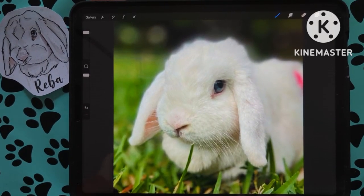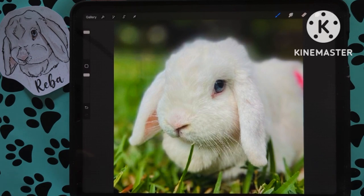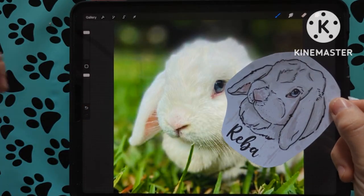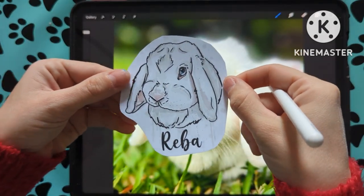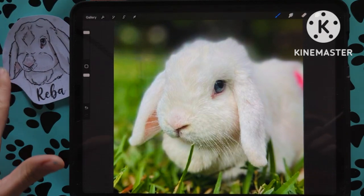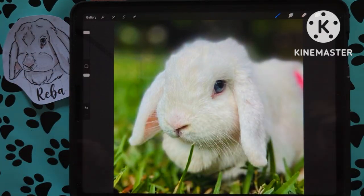Hi guys, a lot of you have been asking about bunny pet portraits, so I'm going to show you one really quick. This was from one of my customers a while ago — I asked her if I could use her picture for a video and she said yes, so we're going to do a little Reba here. This is what it came out as the first time, so you can kind of see what the end product is going to be, and then we're just going to try to recreate that. I'm going to show you what steps I took.